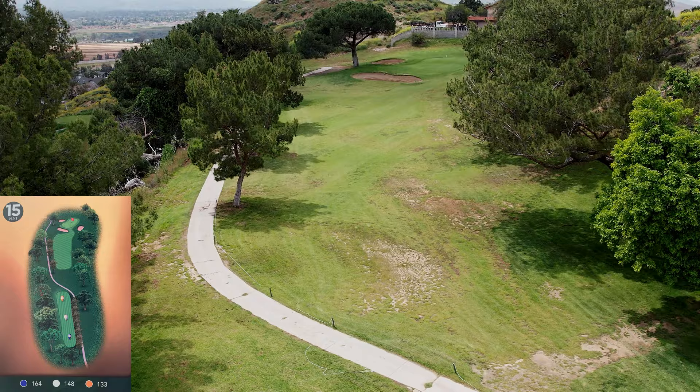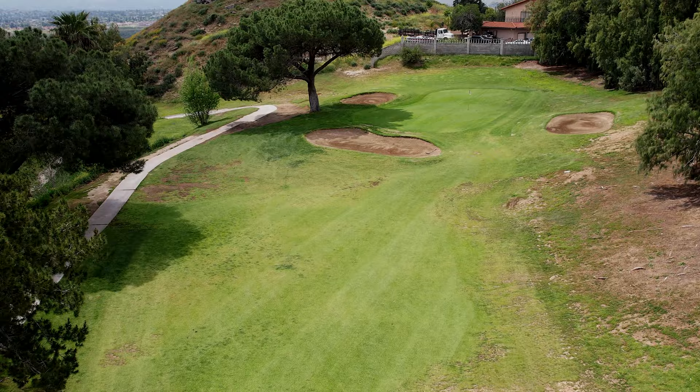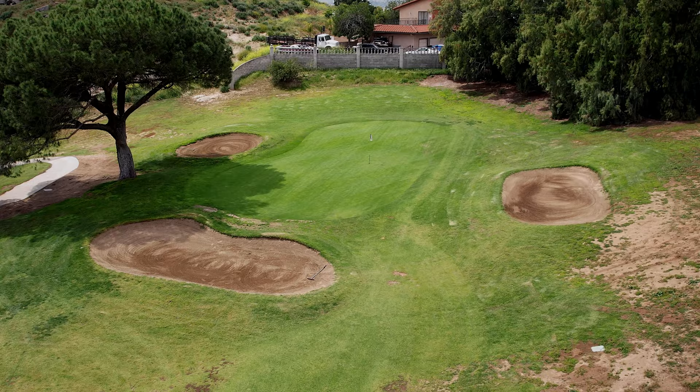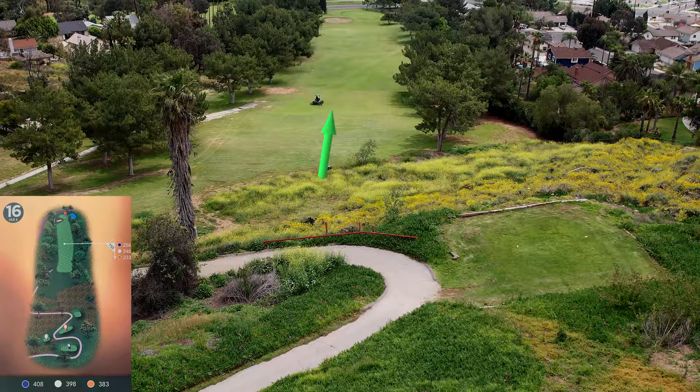Number fifteen is an average-length par three, guarded by trees on the right — they sort of get in your mind's eye on the tee box, but they really shouldn't be in play. It is a two-tiered green, well guarded by bunkers. If you're on the upper tier putting down you're in trouble. It's also pretty difficult when it's a blue pin in the back, because you're putting up and trying to make good judgment on the putt.